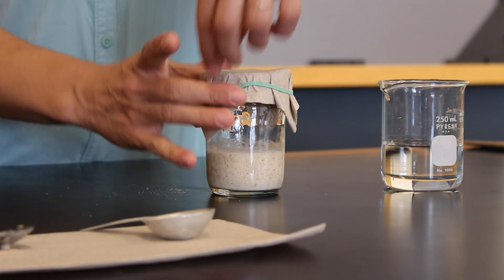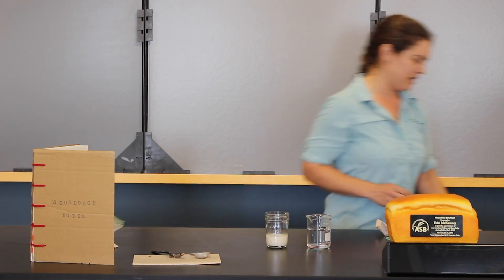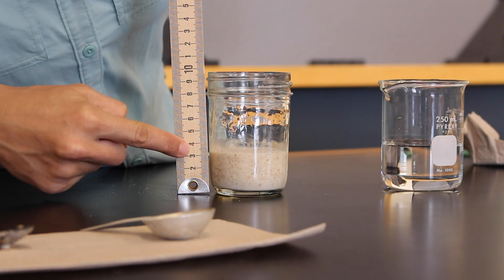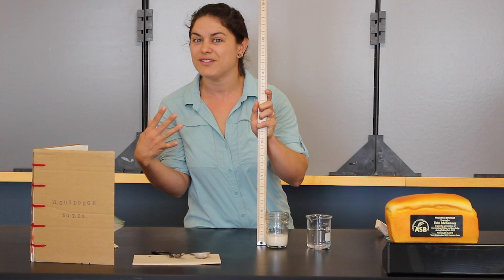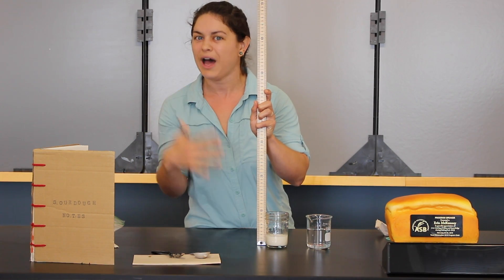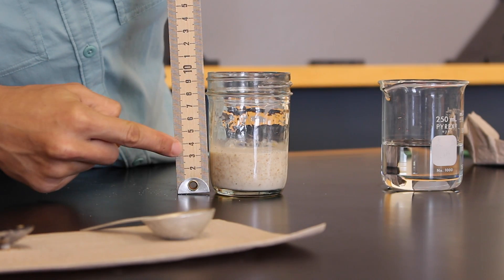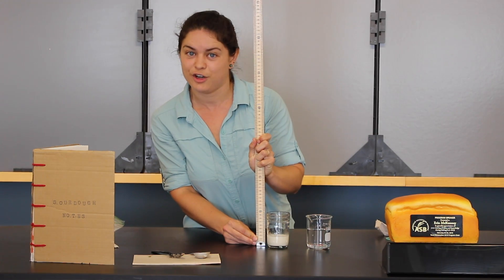Looks like we've definitely got some changes here. Let's take off that lid and get our trusty ruler out. We want to make sure — always, always measure before you mix — because the height of the starter is affected by all the little bubbles produced by the bacteria and yeast that are fermenting the sugars and starches in that flour and water mixture. So if you stir it up, you pop the bubbles and you deflate your starter. Nobody wants a deflating starter. Set up our ruler — and this is now a solid 35 millimeters.